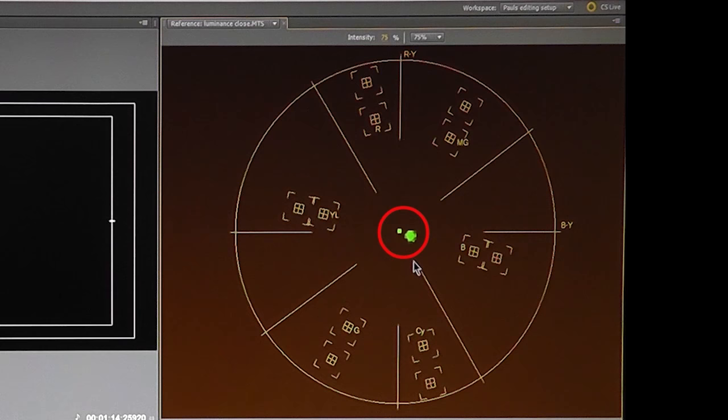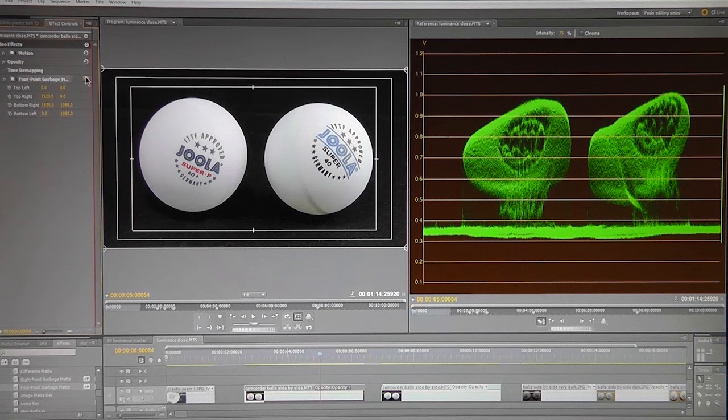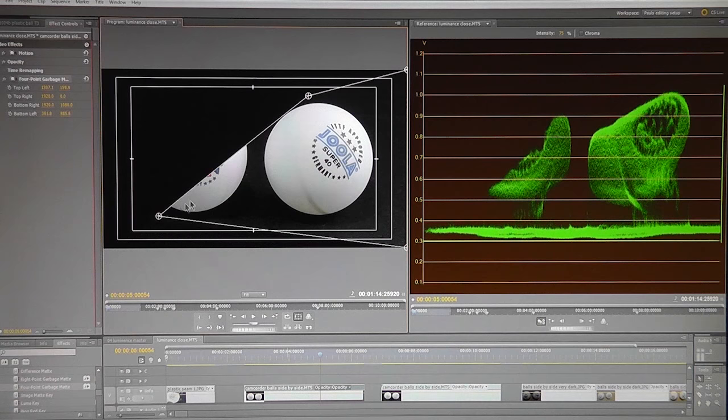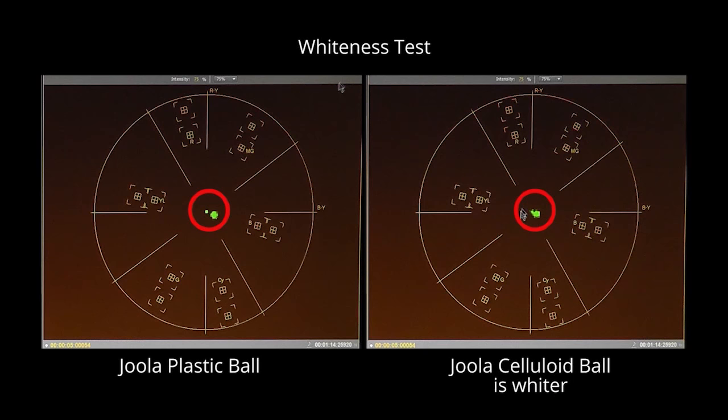Now repeating the process for the celluloid ball: switching back to the YC waveform view to find the brightest part of the celluloid ball, then resetting and adjusting the garbage matte while referencing the YC waveform monitor. The brightest part of the celluloid ball is, not surprisingly, a white part. Switching to the vectorscope, there's a tiny bit of dispersion but the result is more central than the plastic ball, showing that in these tests the Joola celluloid ball is whiter than the Joola plastic ball.